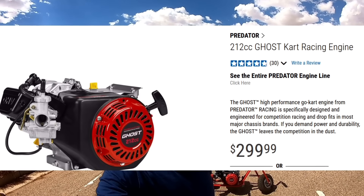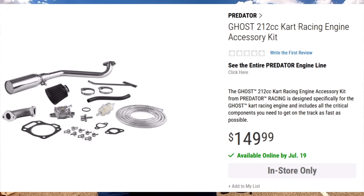Which is better: spending $500 on a standard Predator and modifying it yourself with billet parts, maybe a cam, slide carburetor — or a $500 Ghost, which is $300 for the engine and around $150 for the accessory kit including the header pipe and air filter?